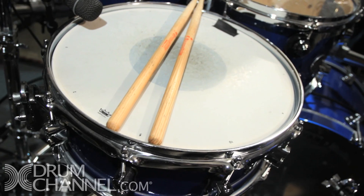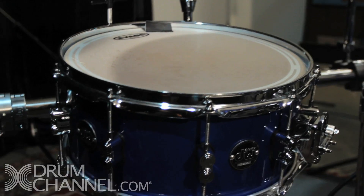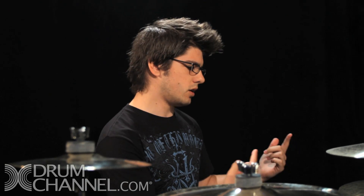The main snare was actually the 14 by 6 and a half, but I switched to the 14 by 5 after Eric Moore tuned it beautifully, and now I'm playing the 14 by 5 as the main snare. The side snare is a 14 by 6 and a half — kind of experimenting with the high snare being the high one and the side snare being the low one, just feeling my way around seeing what it's like.